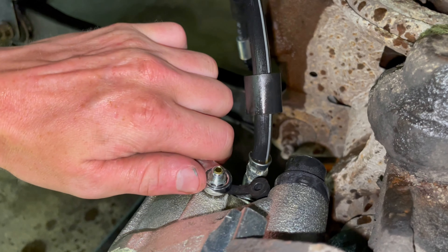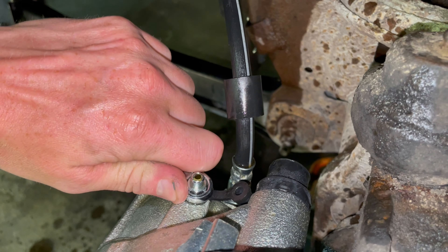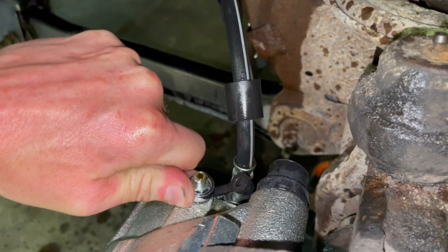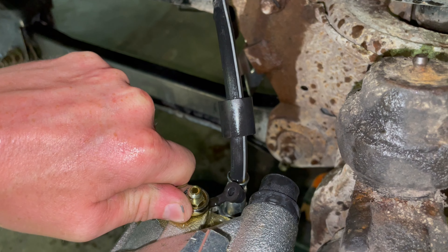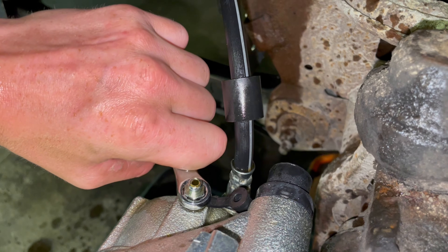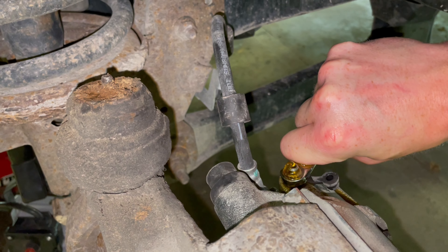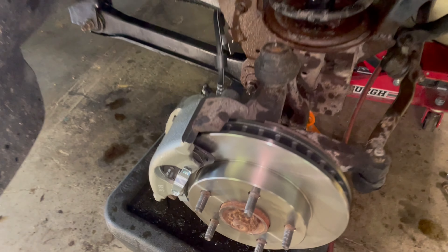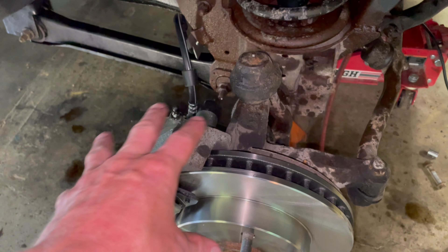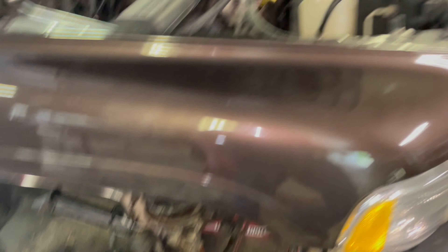Pro tip — loosen that slowly. Checking — doesn't seem like bubbles. Yeah, there's no bubbles. No bubbles, so we didn't really have to bleed them much — there wasn't really bubbles coming out. But if you do have bubbles, just keep doing that until you don't. Now we're going to spray everything down with brake clean because you don't want brake fluid sitting on all this metal and plastic.